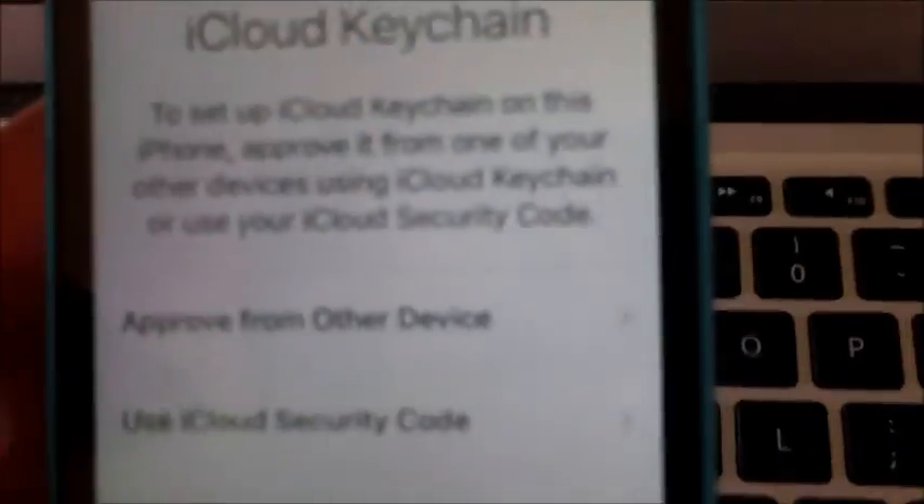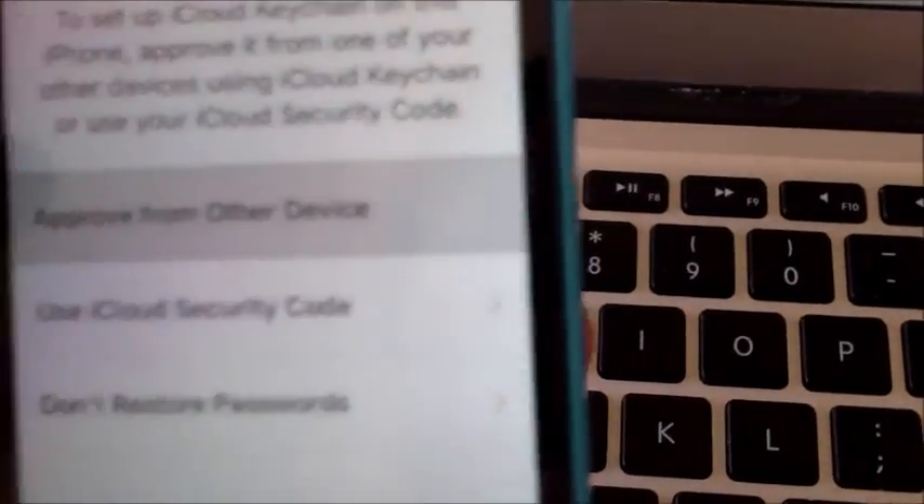All right guys, check this out — the restore seems to be working. We'll go ahead — I don't want to use Xfinity, I want to use the other network. All right, I chose the Wi-Fi network we're currently on. Still working on activating it, so I'm going to create a password while we're waiting. It's asking if we want iCloud Keychain — we're going to say 'Approve from another device,' which should pop up on the Mac at any minute.